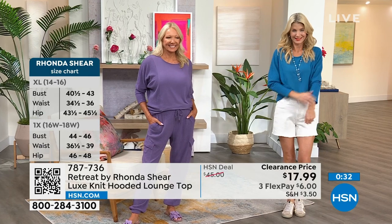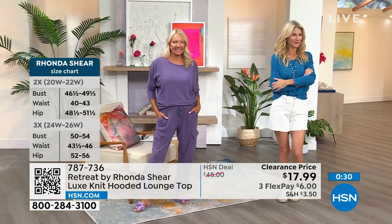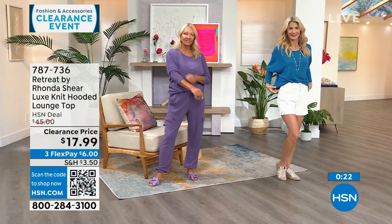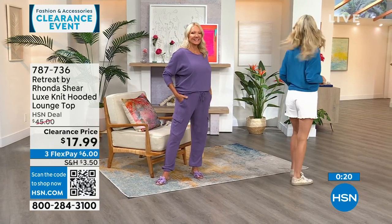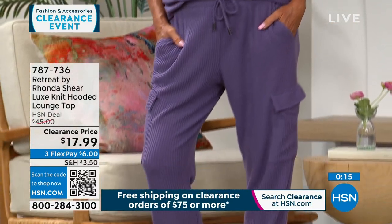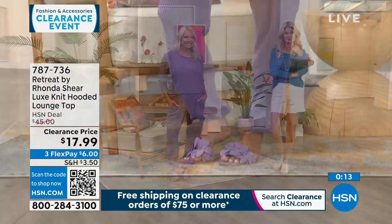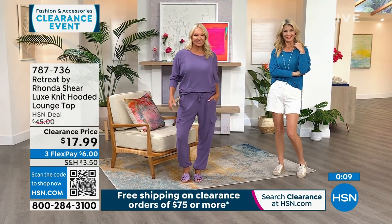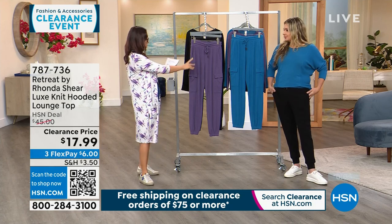This is also a great gift if you know someone's size — it's true to size, so no need to worry about sizing. The top is more than half off at $17.99. If you want to make it a set, the waffle knit cargo jogger is also more than half off at $17.99 — so getting both the top and bottom costs less than one piece would have originally.